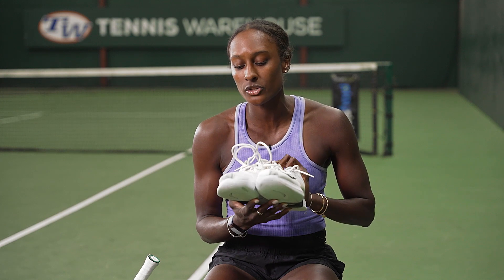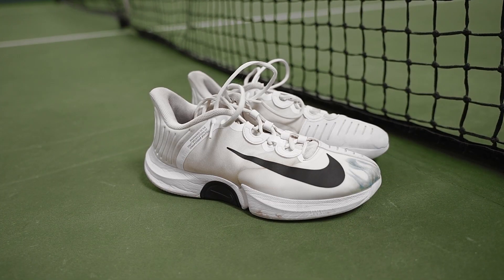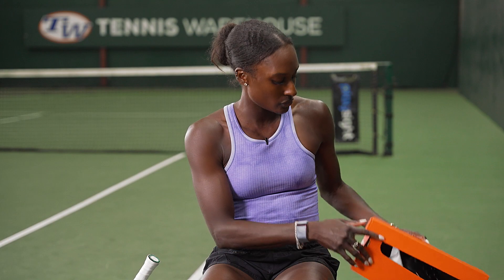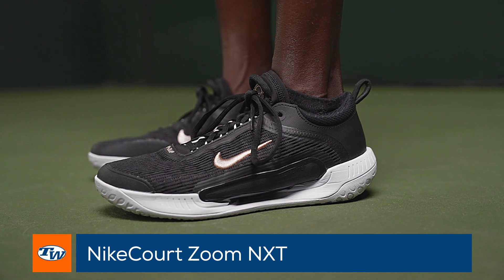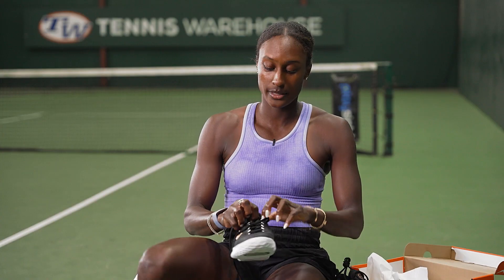Hi, I'm Asia Muhammad and I'm here at Tennis Warehouse. Today I'm going to be testing out some shoes. I currently wear the Nike GP Turbos, and as you can see they've gotten a lot of use. They've been discontinued so I'm going to have to try some new shoes. For the first pair we have the Nike ZoomCourt NXT — they're supposed to be a direct replacement of the GP Turbos, so hopefully this will be a quick video and we'll be out of here.